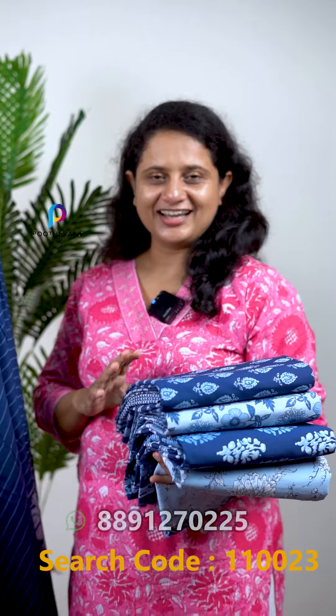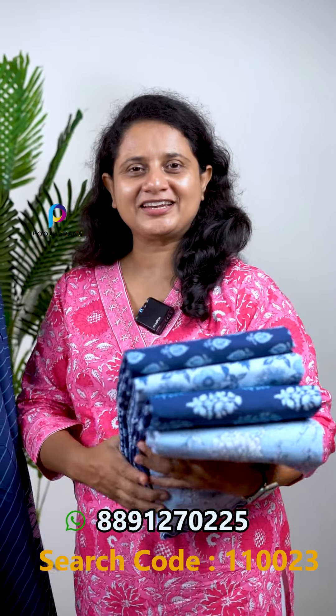Pure cotton is made in the indigo shade. We have a fabric that has a top and bottom. This is a formal cotton — it is called indigo shade.